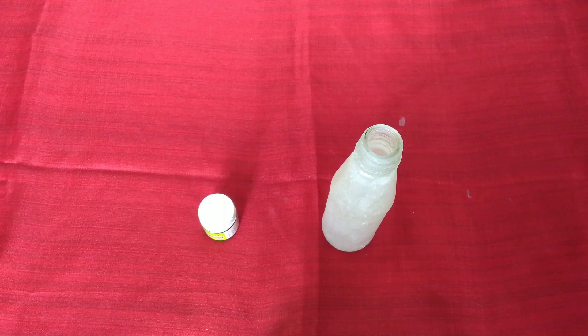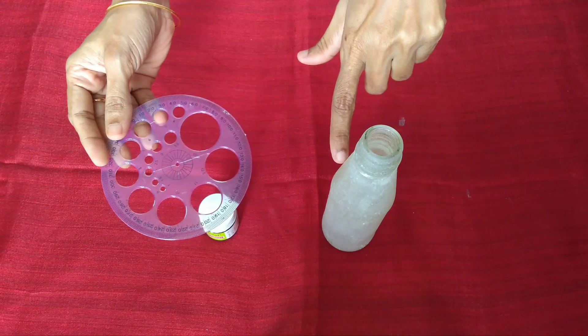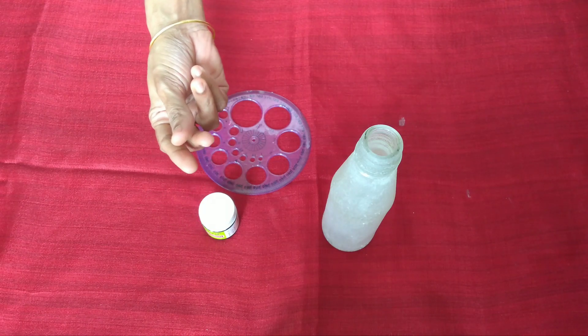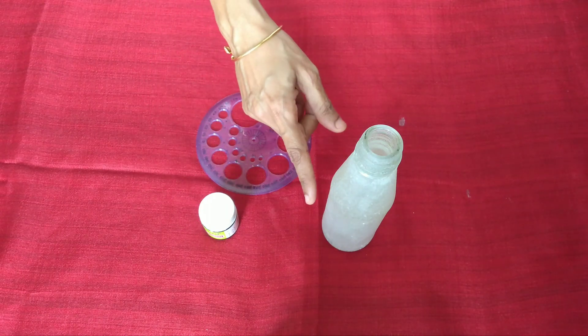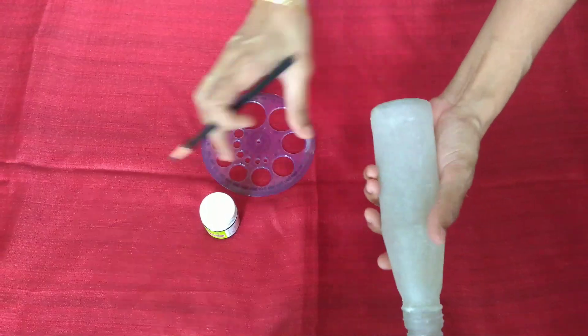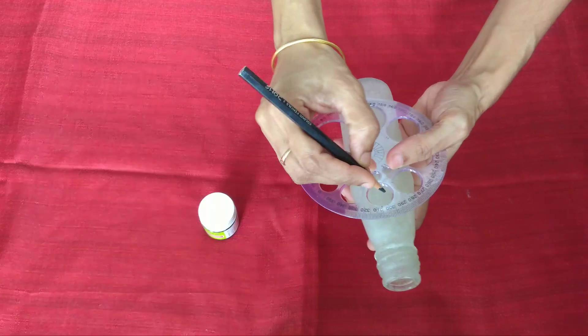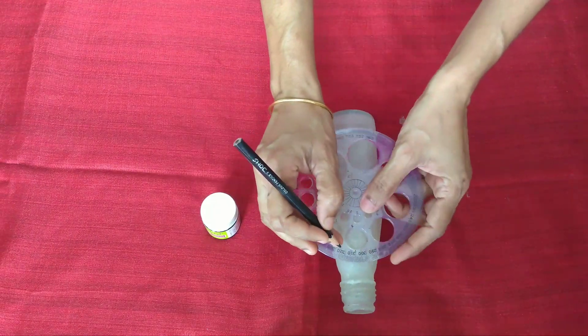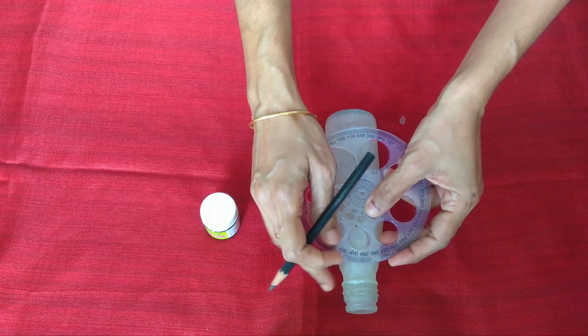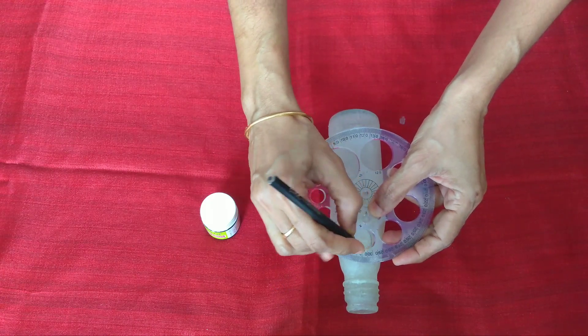You can use this pen cap if you want to make a small round. We will make a small round. If you want to use a small color pencil, you will mark it as easily as you can.